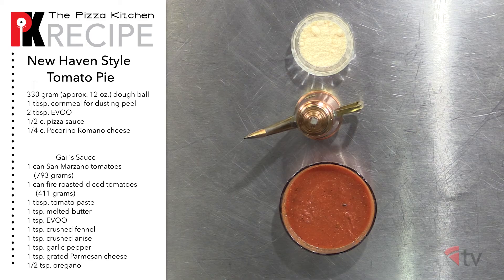Sally's — they're one of the progenitors of this whole thing, one of the originals, from way back when. From way back when it sold for 50 cents a pie. So for this apizza we're going to need a 12-ounce dough ball, cornmeal for dusting the peel, extra virgin olive oil, pizza sauce, and pecorino Romano cheese.